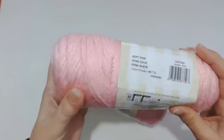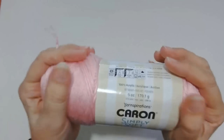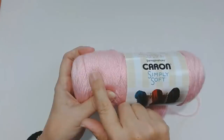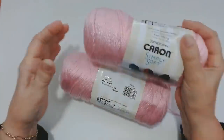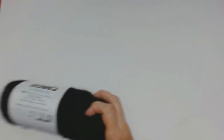I got this beautiful Soft Blue to begin with, and I also got two of these lovely pink ones. The pink one is called Soft Pink — look at that, it's so squishy. Caron Simply Soft is exactly what it says: a super, super soft yarn. The only other yarn I've felt that's softer than this is the Soft and Shiny from Loops and Threads that you get in Michaels. I'm going to pop them aside.